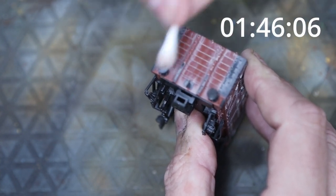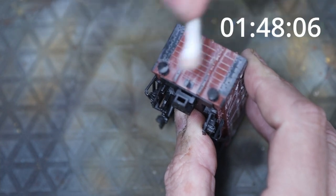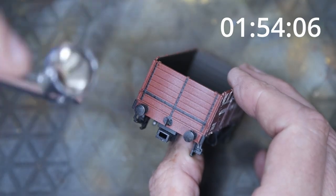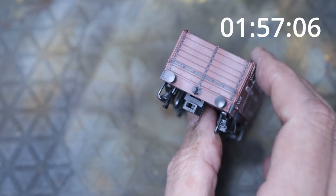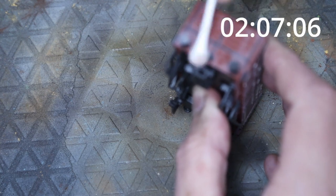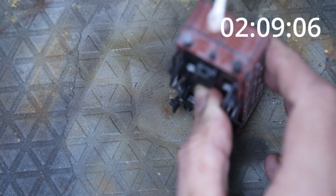One additional thing we could do on the sides is weather the logos. We can do that with a glass fiber brush or with a sanding block — the Tamiya sponges are very good for that and are inexpensive.